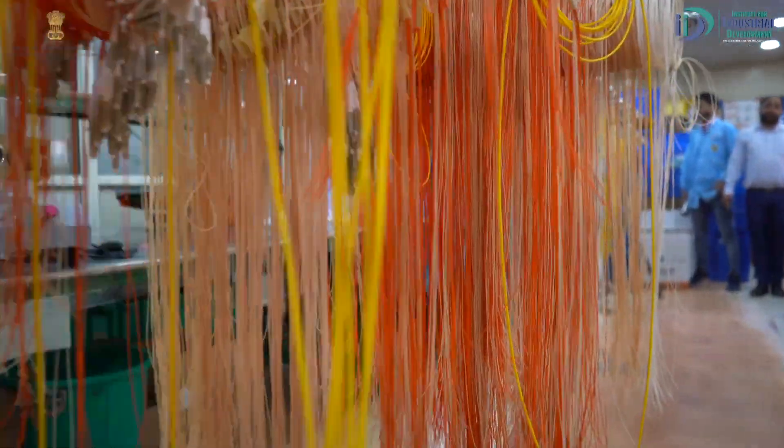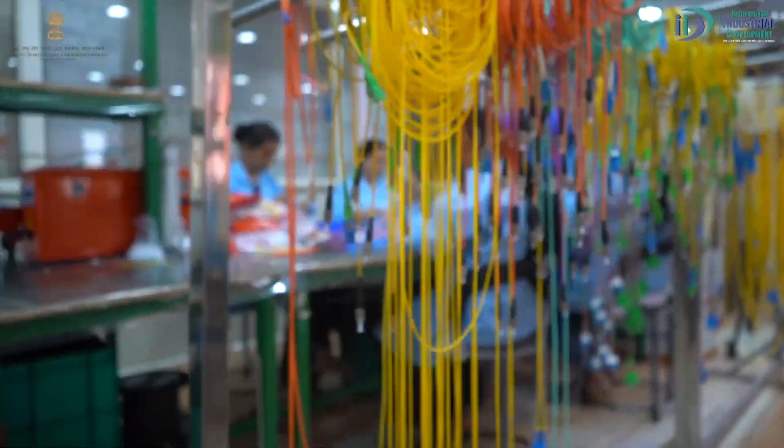Many machines are used in this facility. How much electricity consumption is required? It is around 50 KVA. If you talk about the floor area, it is around 6,000 square feet.